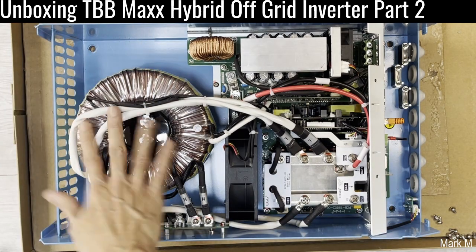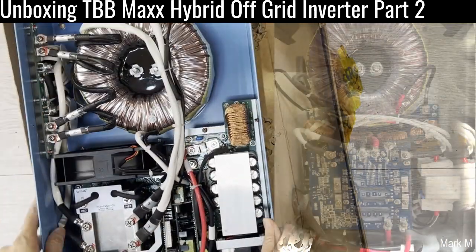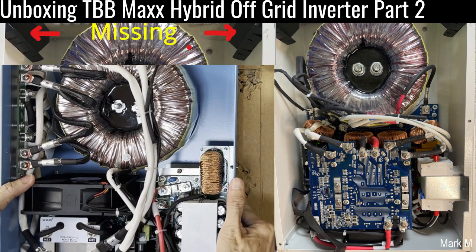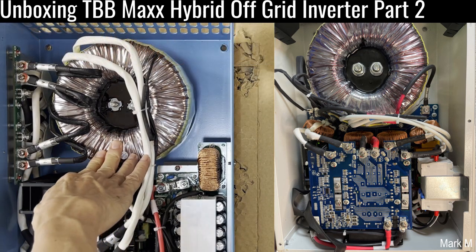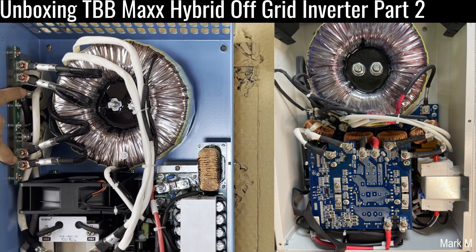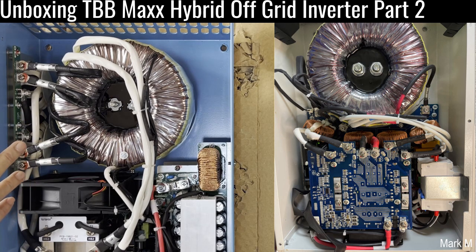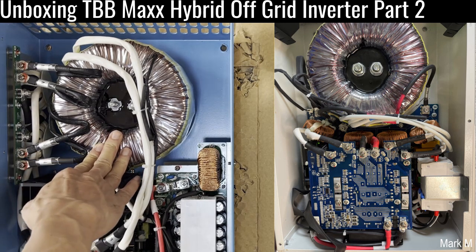Let's do a comparison — this side is the new one and the other side is the old one. Construction-wise it's the same huge toroid. But on the new one it's now bolted on the side, which prevents it from producing a humming sound. If you've been using a hybrid or off-grid inverter with any transformer, you know you can hear that hum.